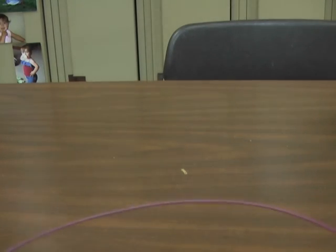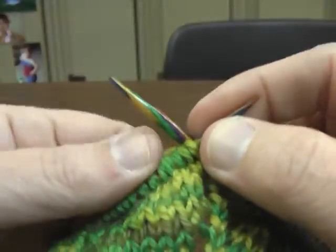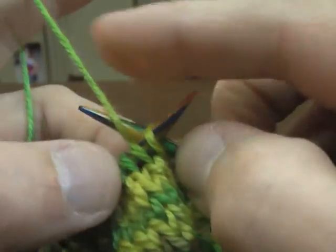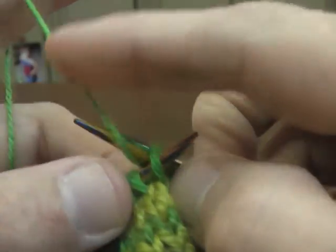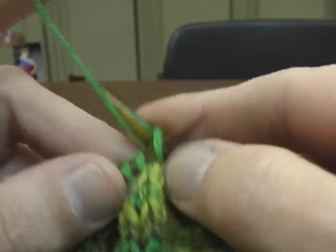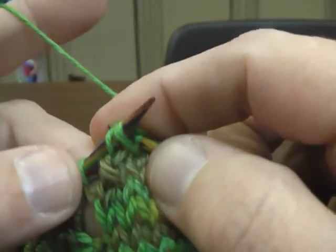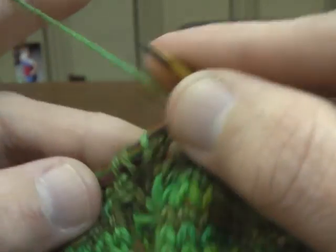I encourage anybody that is a knitter to try this. I think it's incredibly beautiful when it's done, and you have a great sense of accomplishment. It's fun. So that's my 6 stitches after that. Knit two together, yarn over, knit three.